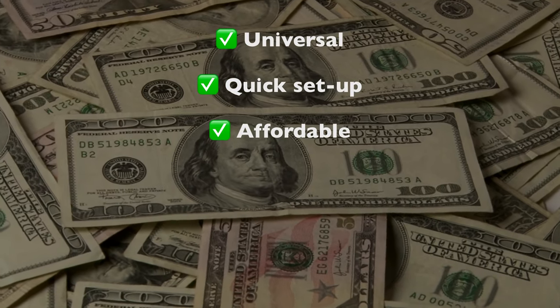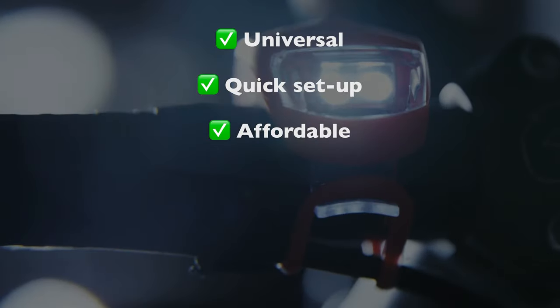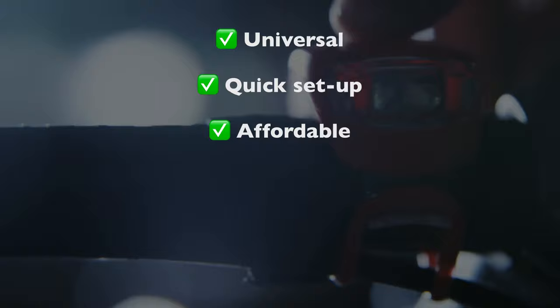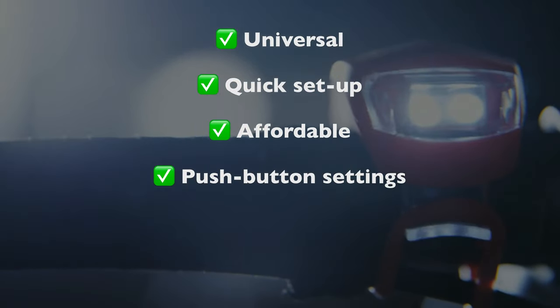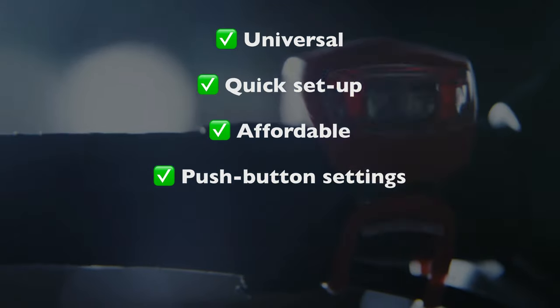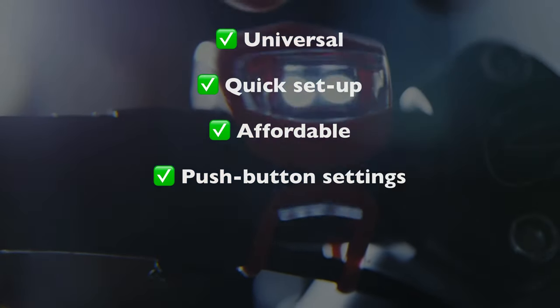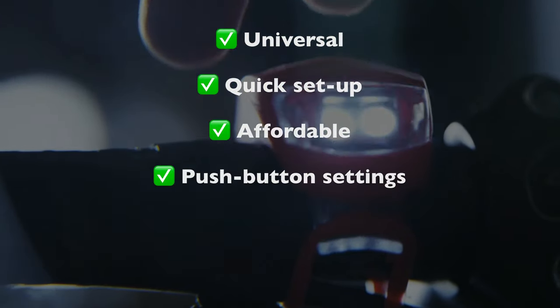Of course, you can spend several times more for extreme brightness and battery capacity, but for practical purposes, there's no need. Finally, rechargeable lights give full brightness at the touch of a button. Their power has nothing to do with your movement, so whether you're riding full speed ahead or you're completely stopped, they're equally bright. You also get tons of brightness and pattern settings, so it's easy to optimize the light for your conditions at the moment. It's literally at your fingertips.